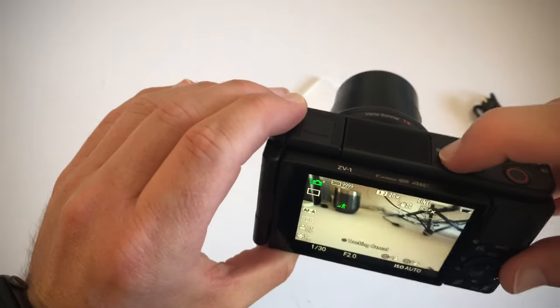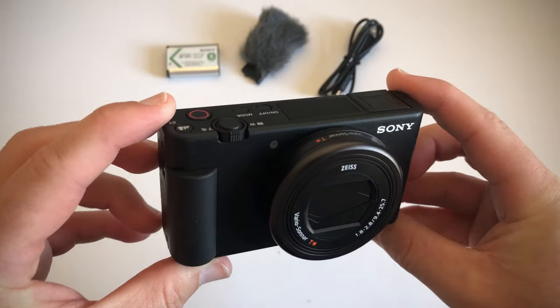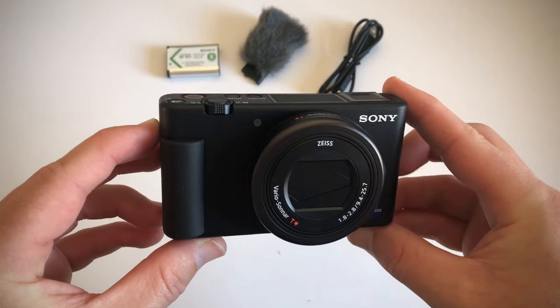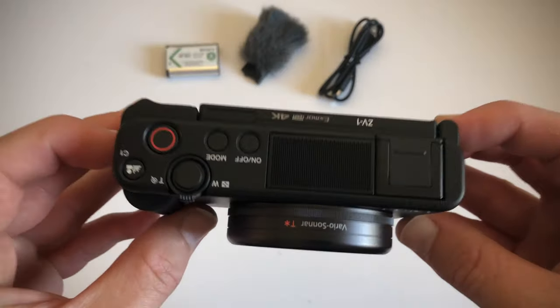So there we go, that's what's inside the box. If you have any questions, leave them in the comments below. If you found this video useful, make sure to give me a thumbs up. If you want to see my future videos, make sure to subscribe. I'm Sean Toomey, wishing you an awesome day and I'll chat to you soon. Cheers.